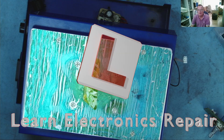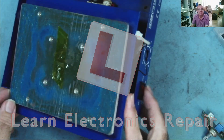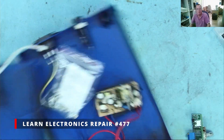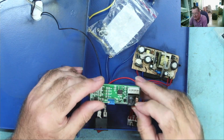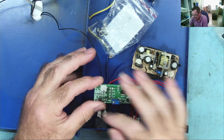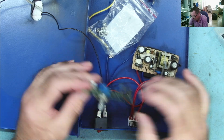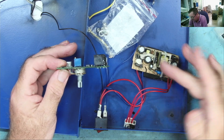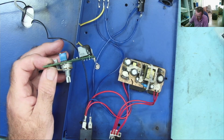Hi guys, welcome to Len Electronics Repair. Let's see if we can complete the repair of this preheater. We looked at this last week and basically we had a burnt out relay on here, so we needed a relay. We checked out the other components and everything looks pretty much okay. I didn't test the power supply but wasn't too worried about that - this is effectively taken out of a power pack.